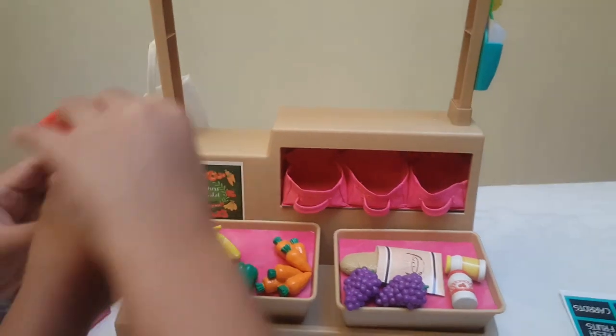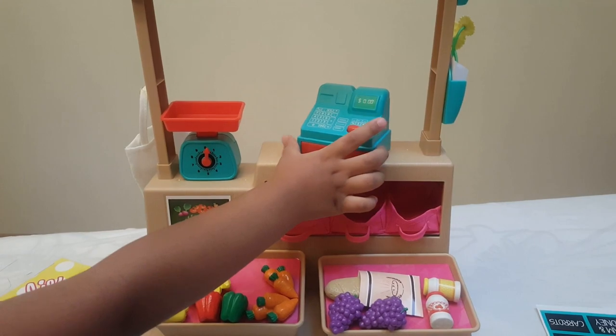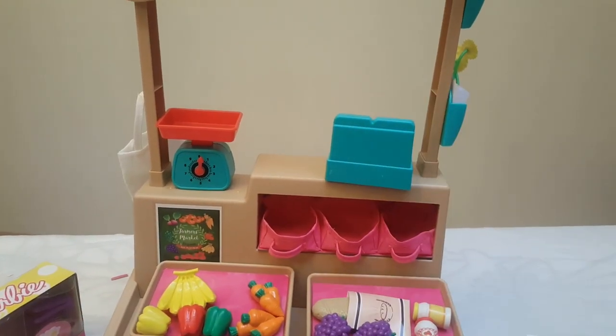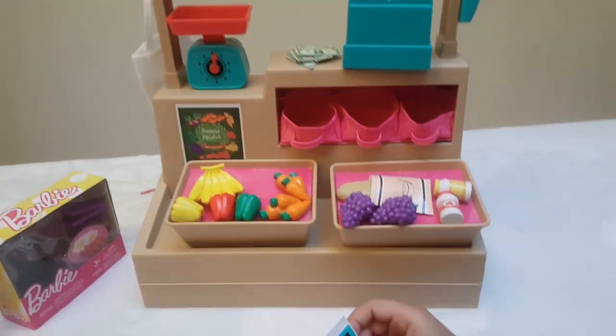Let's put this over there and this over here. It actually should be facing that side — oh yeah, it should be facing that side. Okay, and the fake money. Now for the stickers.